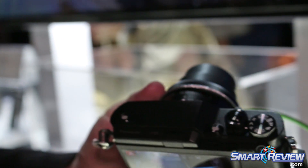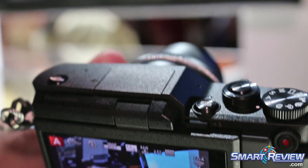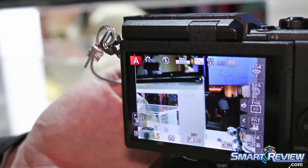In addition, like the rest of our products, we've added our 4K photo, our 4K video, and our post focus functionality, in tandem with the new touchscreen design on this camera.